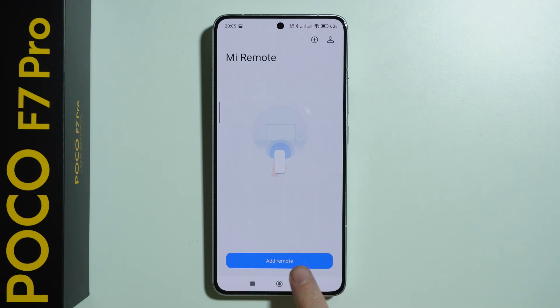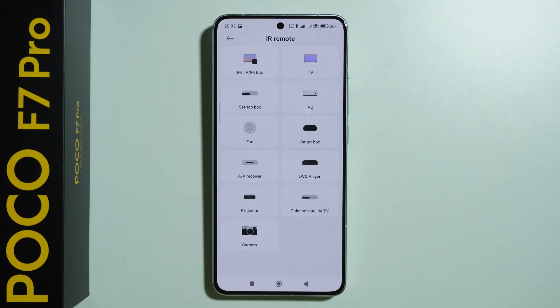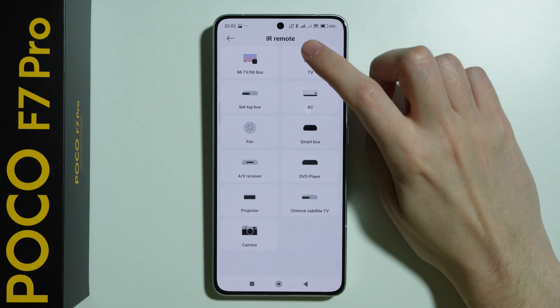We can either press 'Add Remote' or the plus button in the top right corner in order to proceed, and then you should be able to select what kind of device you want to use. So let's say I'm going to choose a TV.